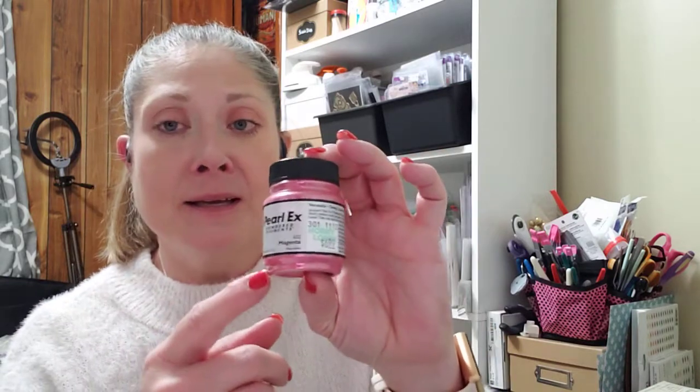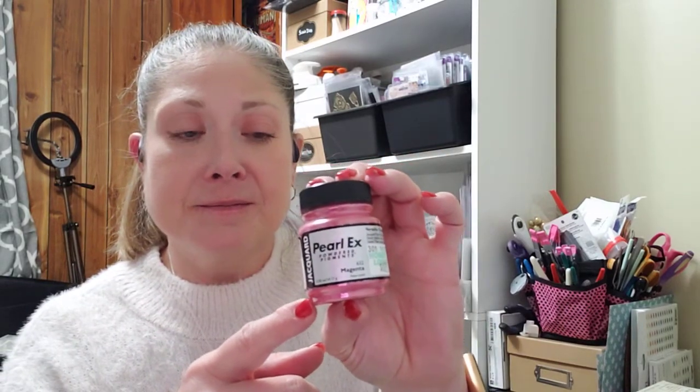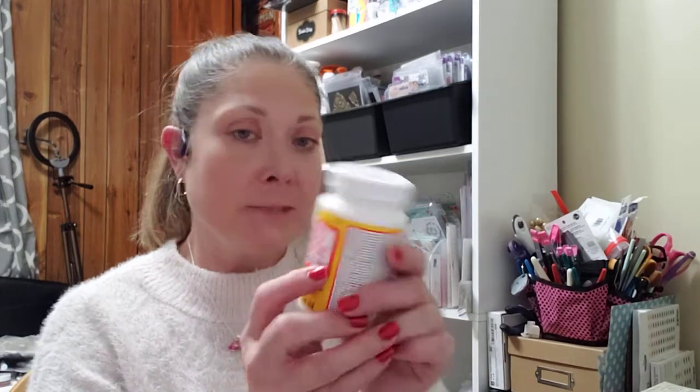I also picked up two more things from Hobby Lobby. I picked up some Pearl X powder pigments in magenta to color some resin that I had picked up a while back, and I also picked up a purple one. I was also out of Mod Podge so I picked up a large thing of matte Mod Podge. That was everything I picked up at Hobby Lobby.